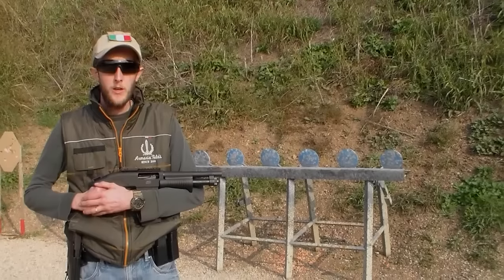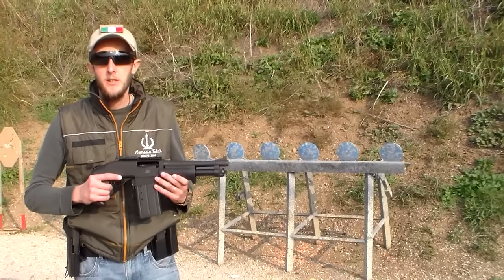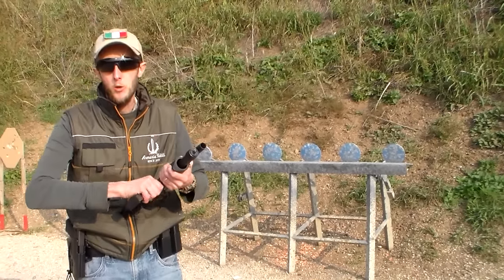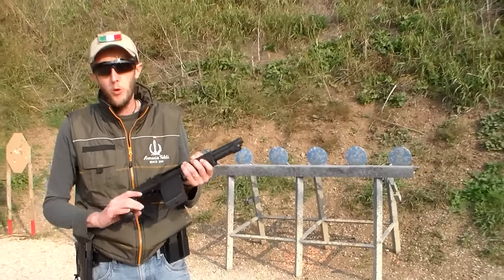Voi pensavate di averlo corto, ma il mio lo è di più. Ciao a tutti e bentornati a Feldi Custom. Oggi abbiamo in prova l'SDM M870 Shorty. Canna da 23 cm, 46 cm totali. Caricatore prismatico movibile a 5 colpi, catalogato comune, ahimè.